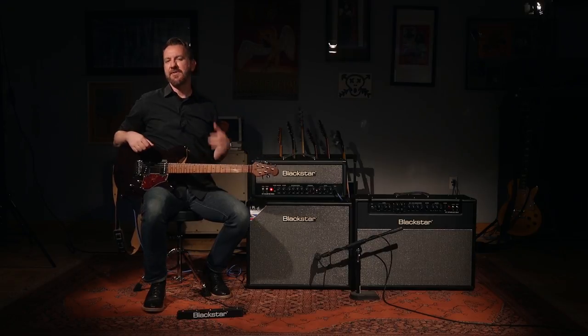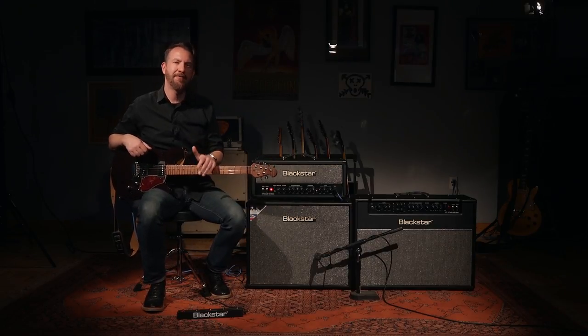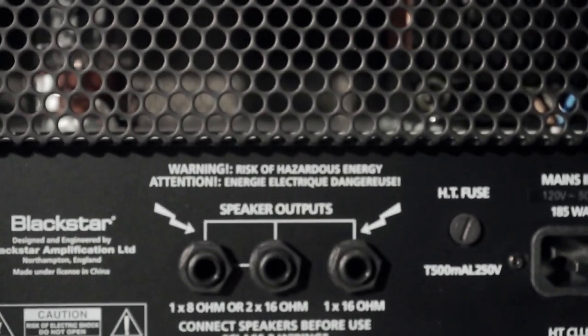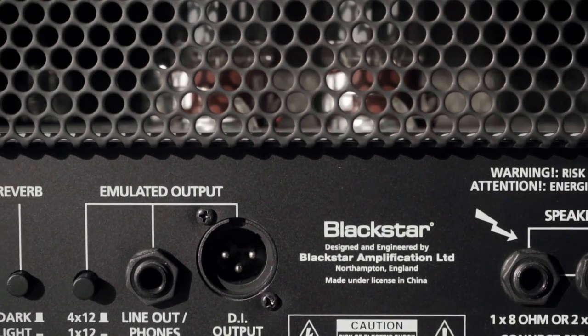The Venue Series Mk II is not just about more tone — it's also about more functionality and more versatility for all kinds of players. If I flip the amp around, you're going to see a handful of new features as well. You have the normal speaker outputs that allow you to plug into any number of speaker cabs, be it a 112, 212, 412, or two 412s for a full stack, but you also have some direct out options.